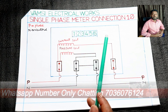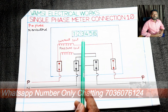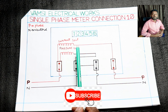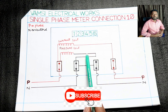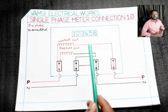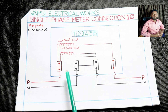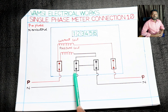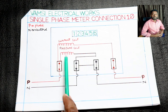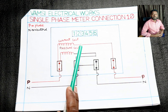You can use a single-phase or 3-phase meter with 1 kW. After the first stage, you can connect in the starting phase, then connect the neutral. Now you need to know the first-phase meter connections.